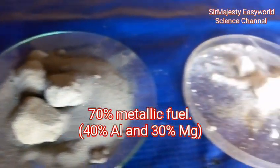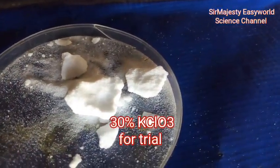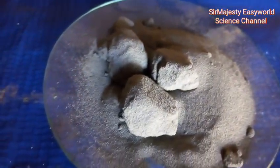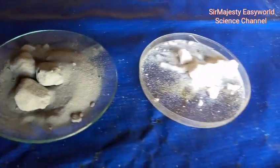In this video, I used 30% of magnesium powder, 40% of aluminium powder, and 30% of potassium chlorate as the oxidizing agent. The percentage compositions of flash powder may vary depending on the intended usage.